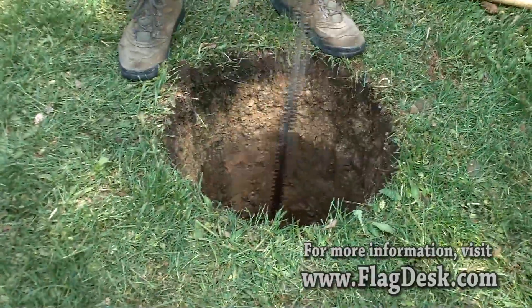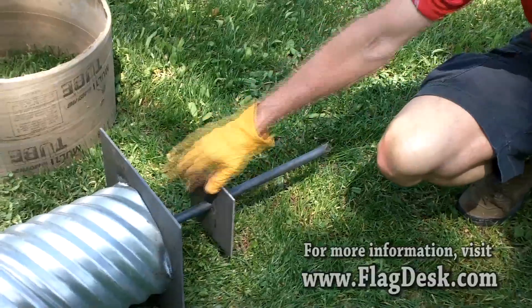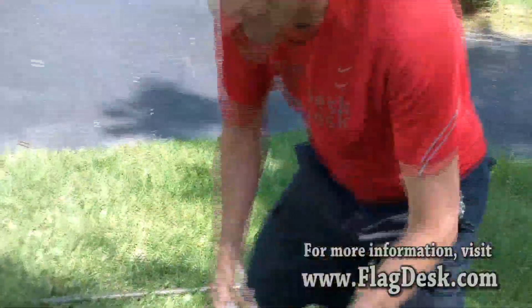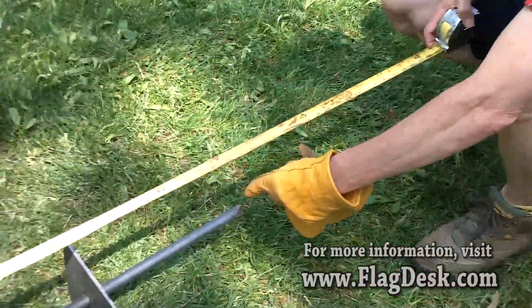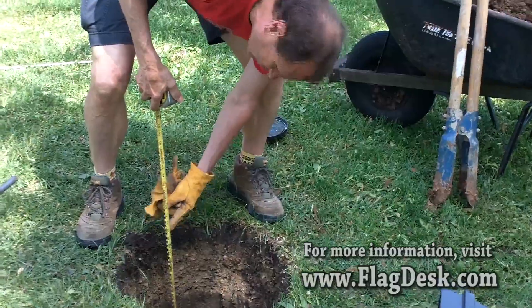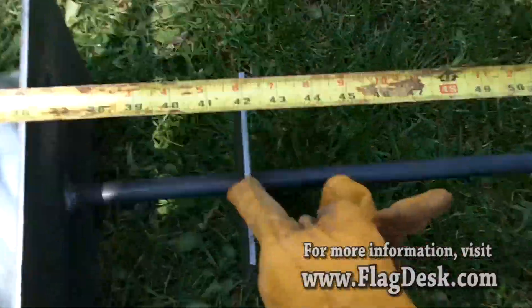We've dug our hole and beveled it — nothing but clay. We like to turn our bar around and tamp everything down to receive the ground spike, which will go deeper, and concrete will come up all around to the pedestal. We've got an 18-inch sonotube for a 12-inch flash collar, plus the base at three feet for a 25-foot flagpole, with an additional 19 to 20 inches, giving us about 53 inches total. We're currently at about 41 to 42 inches — pretty good eyeballing.